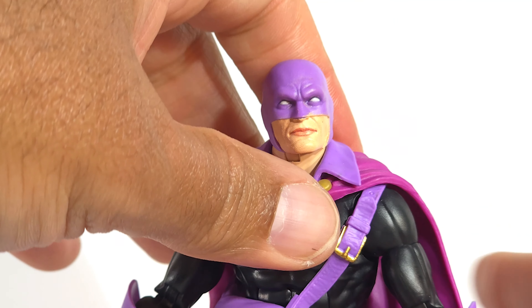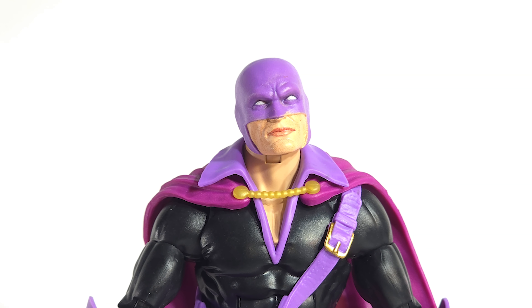You got a 360 up top, a little tilt left, a little tilt right. Is it me or does he look a little bit like Space Ghost?